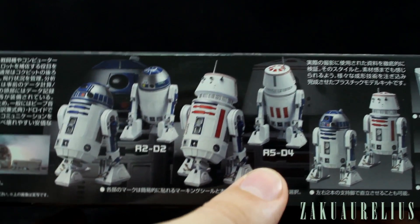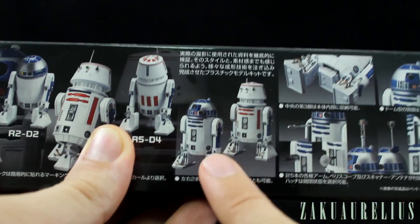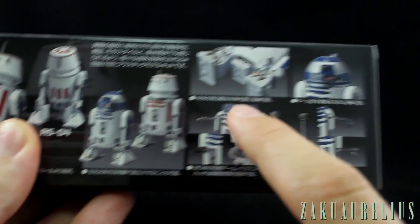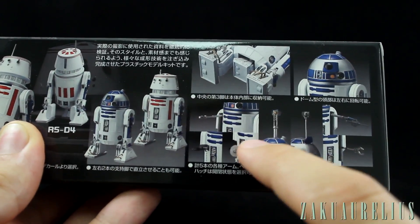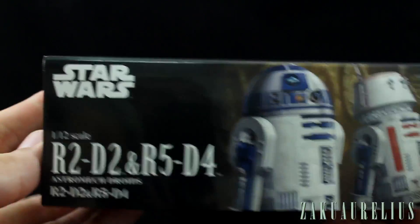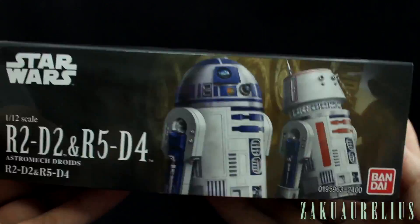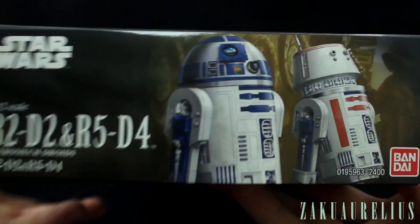R2-D2 and R5-D4 are both included — the red one with its head in pod form, or just standing on two legs. There are details about the legs, and it has a bunch of different accessories for the different arms and tools. The head can turn as well. On the sides we've just got the cover art again. These kits aren't numbered, apparently, like most Gundam kits are — where they have a number for whichever one they are in the series. These ones do not have that.